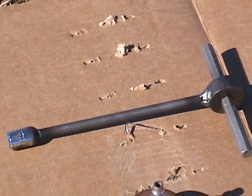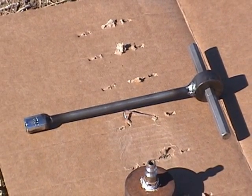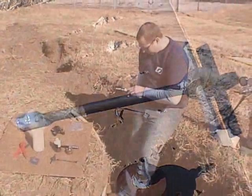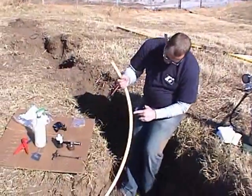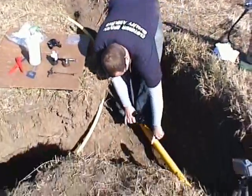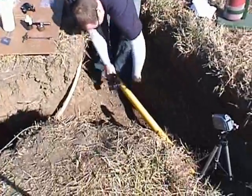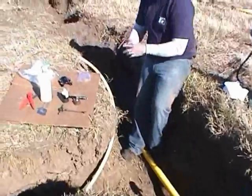The use of Continental's T-Wrench Tapping Tool is recommended to help make the process faster and easier. Verify that the Eliminator saddle main size matches the thermoplastic gas pipe main size, and verify that the Eliminator outlet size is the correct size for the polyethylene service.